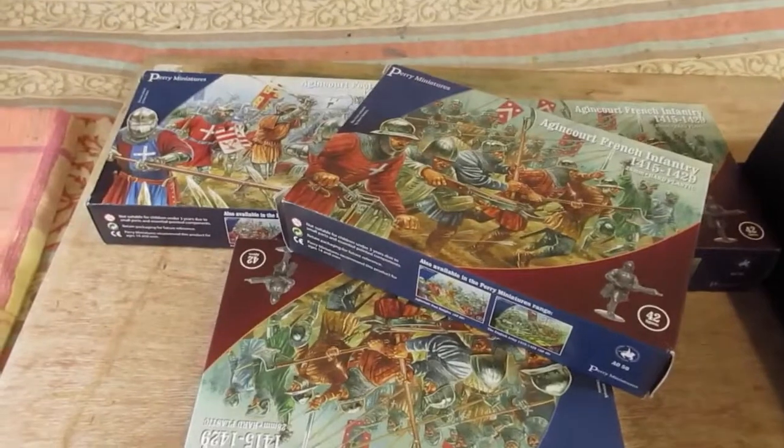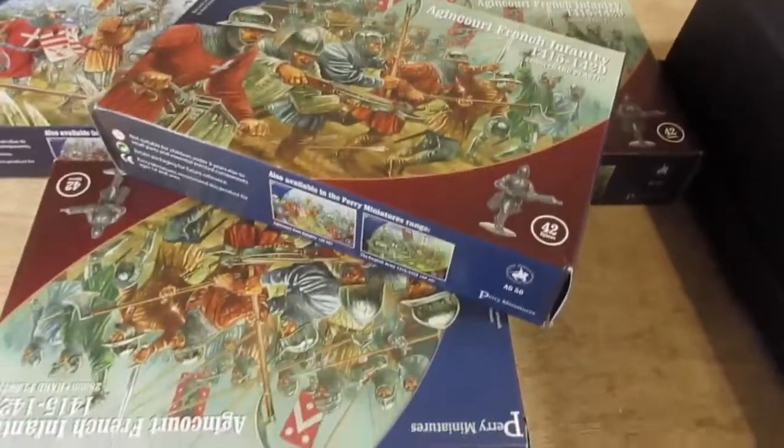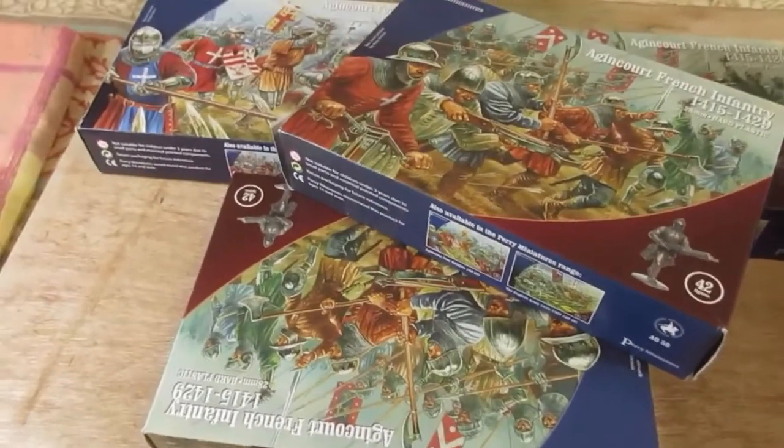Morning folks. Don't fancy painting today — you get those days — but I thought I'd have a good old sort out.